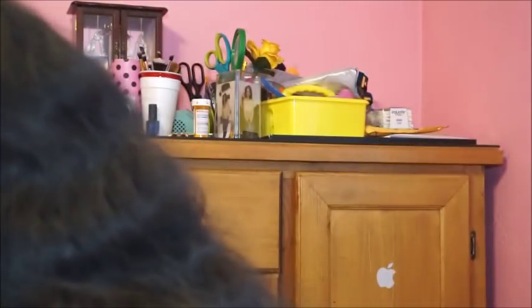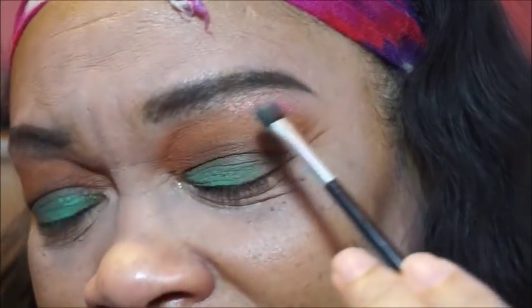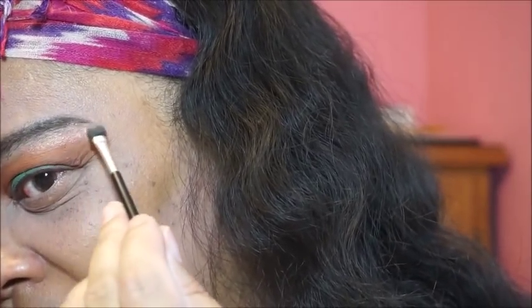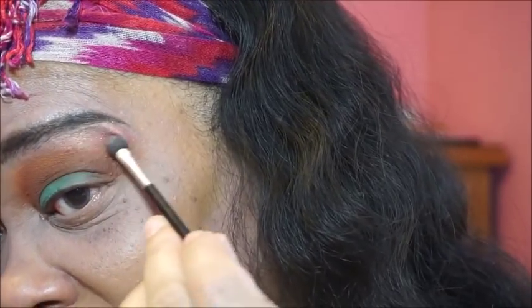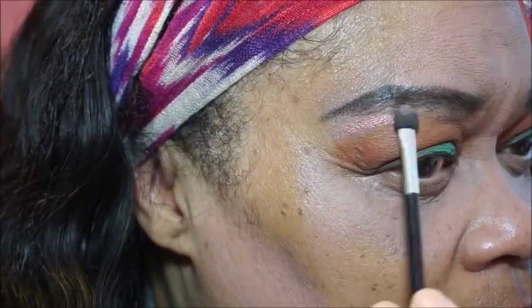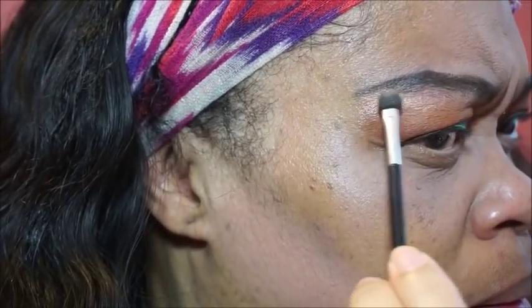I'm going to use the sponge so hopefully we can get a precise application. That's what it looks like — just that little dot right there. We're going to see what it does. Take it right into that. Oh yeah, see — not bad, not bad. I'm blending it out and I see that I had to press a little harder.